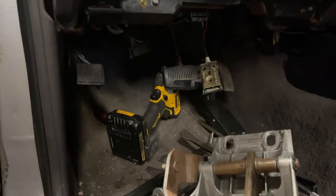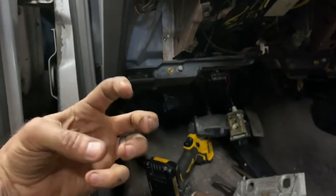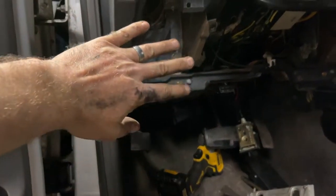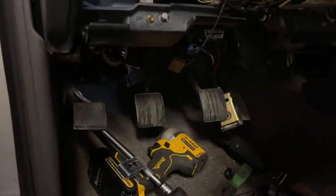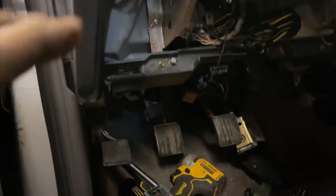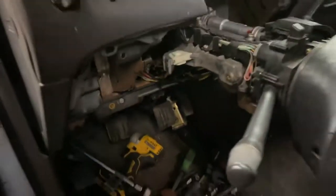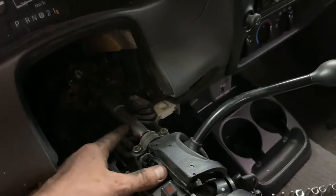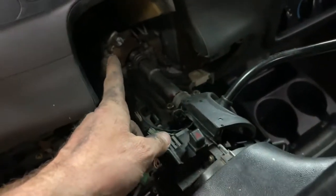To get the old pedal assembly out, I just push the master cylinder back so those four studs are not sticking through the firewall and then it slides right out. I pull the master cylinder back, slide out the old pedal assembly, slide the new assembly in, move the master cylinder, and bolt it all up. Now I'm moving on to the column — I'm going to take off the shift tube, the shifter, and a few other odds and ends, including the shift interlock at the back.